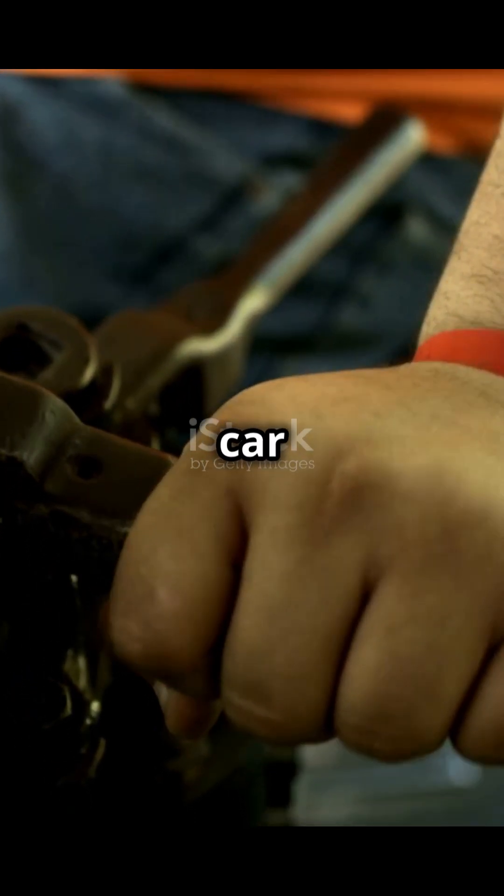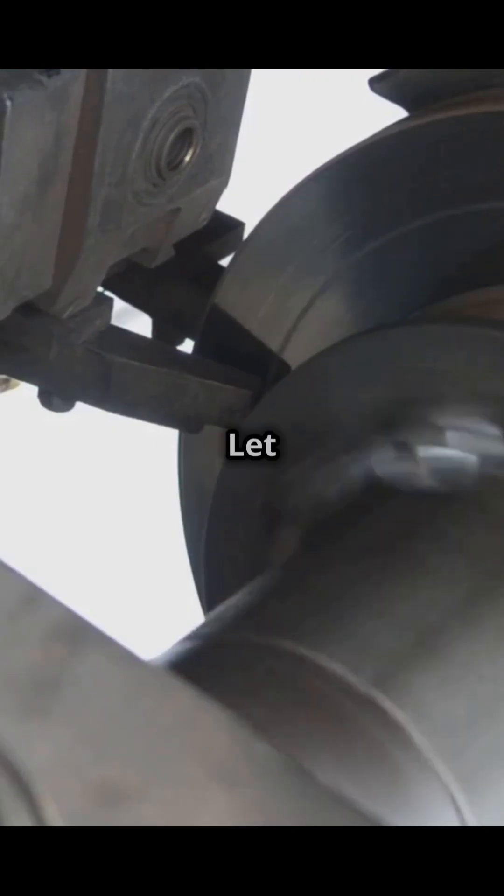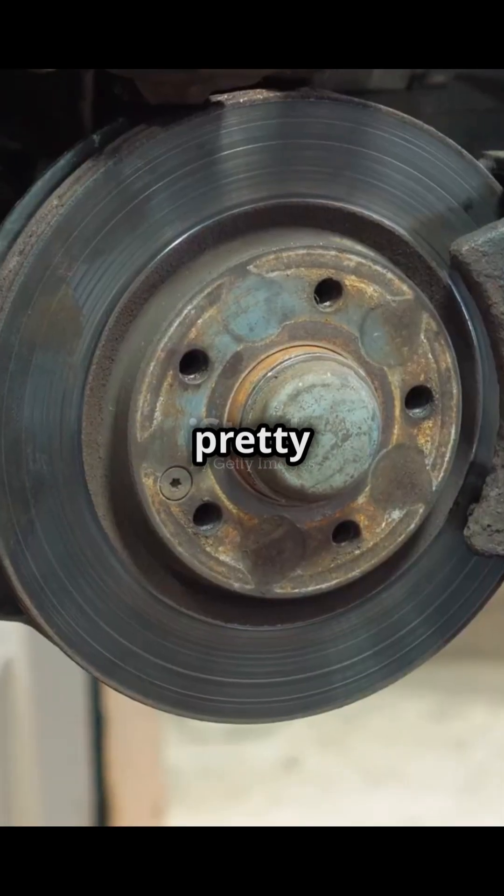Hey everyone. Ever wonder how your car stops? It's all thanks to your brakes. Let me explain how they work. It's actually pretty cool.